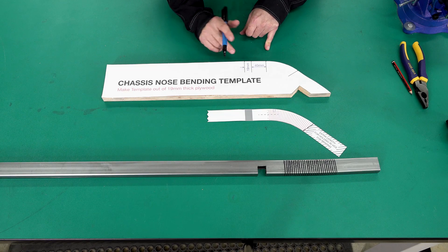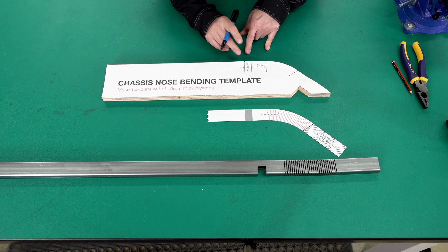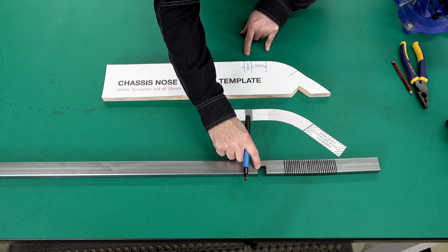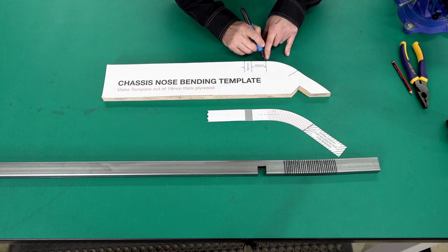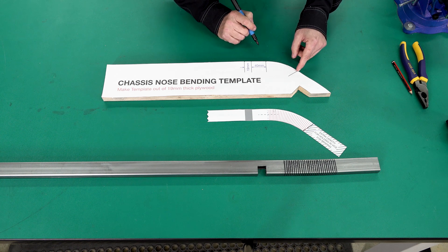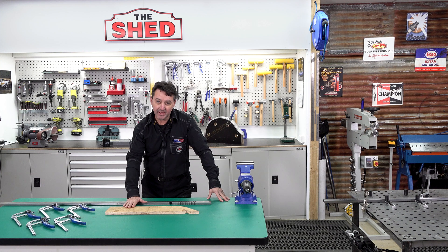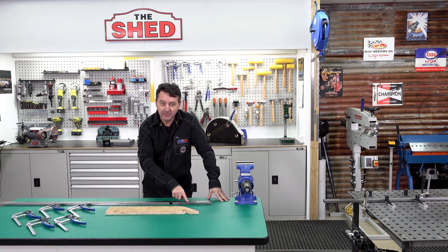With our bending template on the jig, we mark our notch cutout — the grey section shows the cutout on the tube, and this is where our bend radius begins. Later we will cut the tube at this point — that's waste material. We're ready to clamp, bend, and weld.